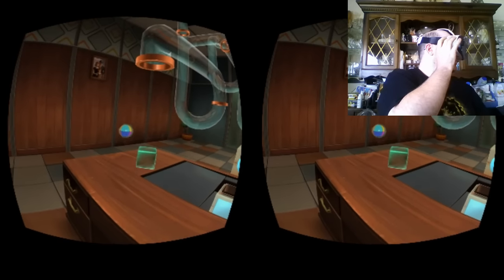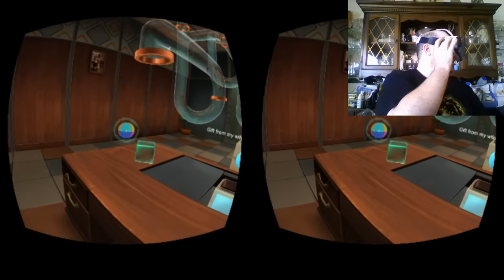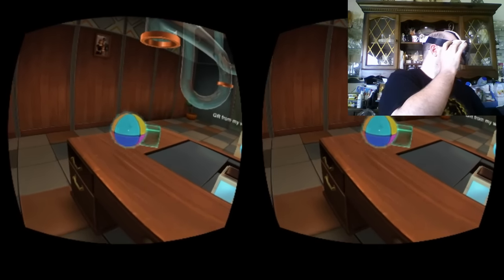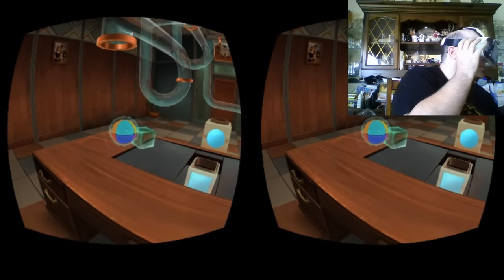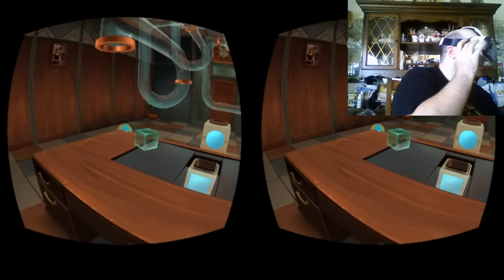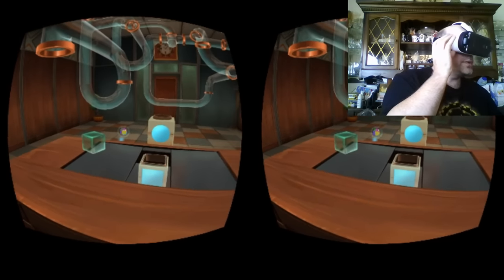I need that paperweight back. Would you please push it onto the receiver? Let's push the paperweight onto the receiver. Without dropping the ball next time.